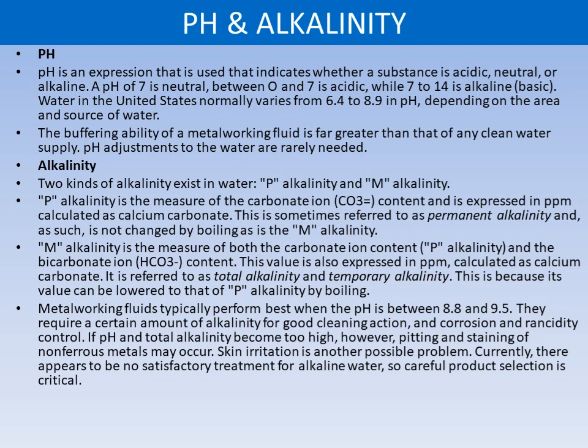Two kinds of alkalinity exist in water: P alkalinity and M alkalinity. P alkalinity is the measure of the carbonate ion content, expressed in ppm as calcium carbonate. It is sometimes referred to as permanent alkalinity and is not changed by boiling. M alkalinity is the measure of both carbonate ion content and bicarbonate ion content, expressed in ppm as calcium carbonate. It is referred to as total alkalinity or temporary alkalinity because its value can be lowered to that of P alkalinity by boiling. Metalworking fluids typically perform best when pH is between 8.8 and 9.5. If pH and total alkalinity become too high, pitting and staining of non-ferrous metals may occur, and skin irritation is another possible problem. There is currently no satisfactory treatment for highly alkaline water, so careful product selection is critical.